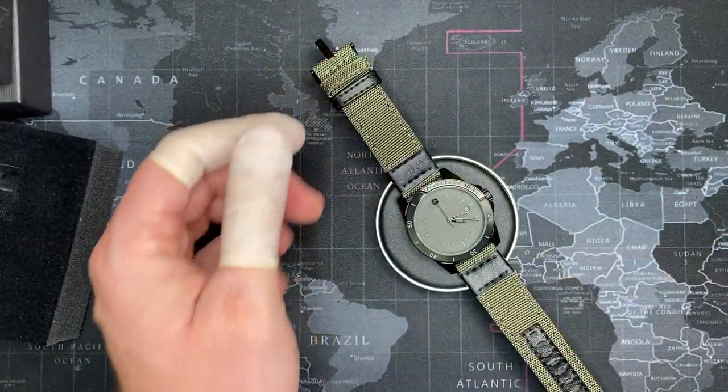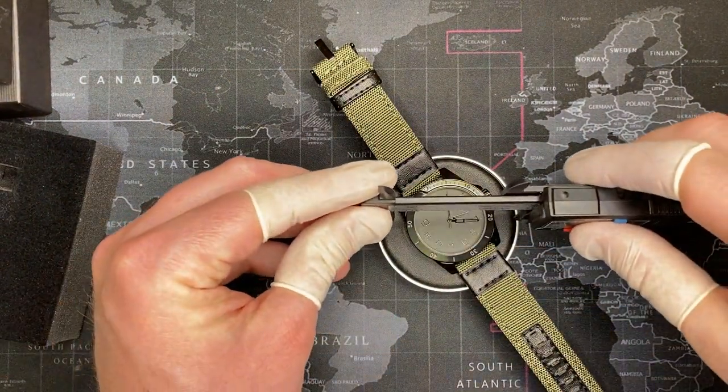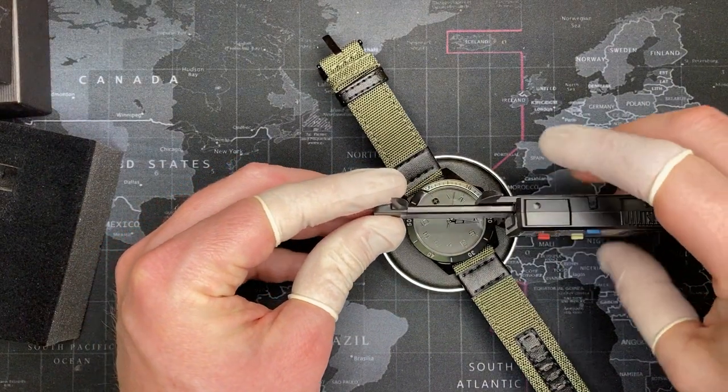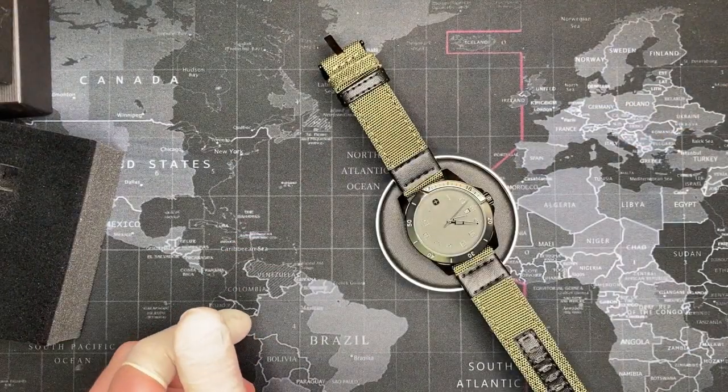Let me measure that just to make sure — it should be 42 millimeters, which is fairly standard now for most of Wenger's watches. 42.6 — so we'll say 42 millimeters. Yeah, there you go, it's really good.